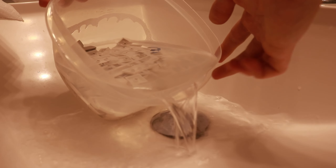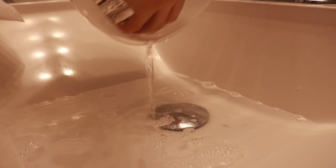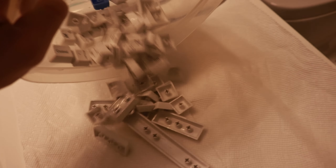Now that the keyboard is all nice and clean, it's time to take the keycaps out of the water and let them dry for the next couple of hours. Pour the water out, then put the keycaps onto a paper towel and get another paper towel to pat them down.